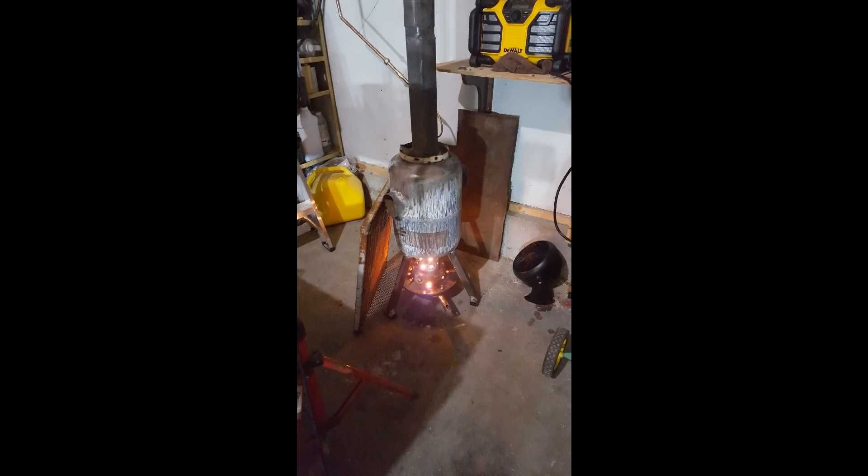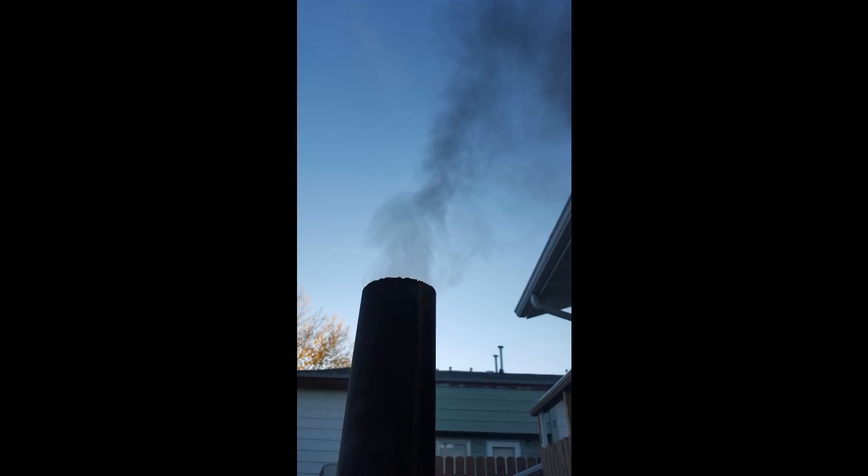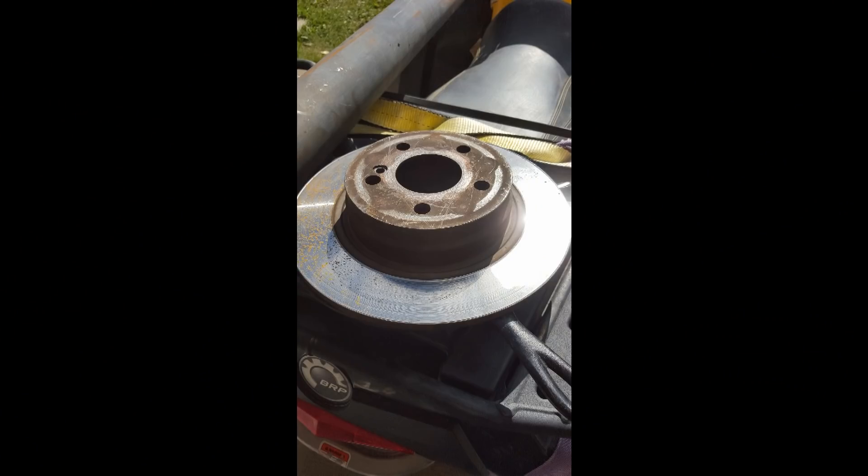Hey peeps, this is Dan and today I'd like to share with you a little project I have worked on for a couple months now. This is my oil burner and we'll have a look at how I started, what you need to do to build one, and a few more details about it.